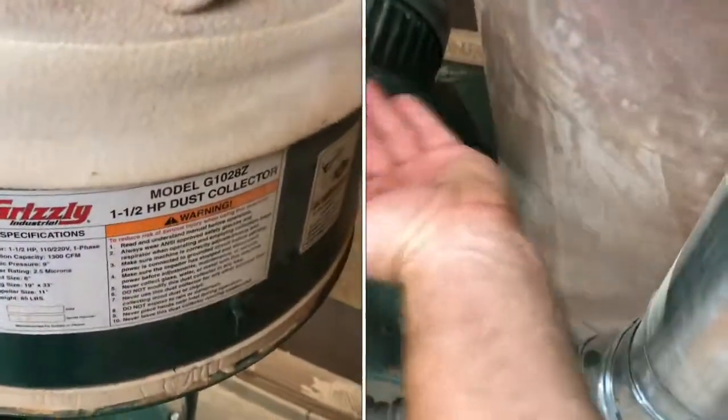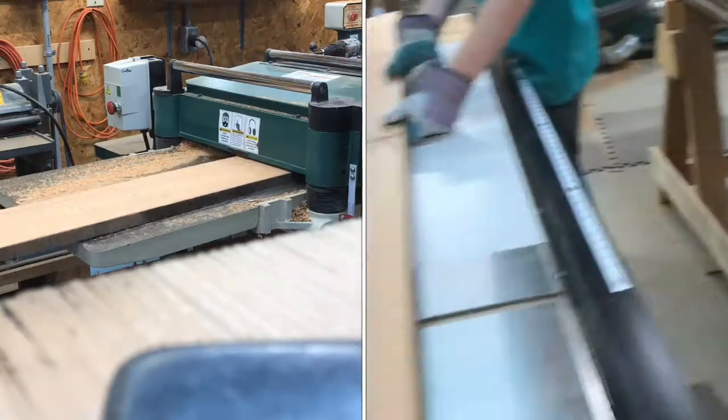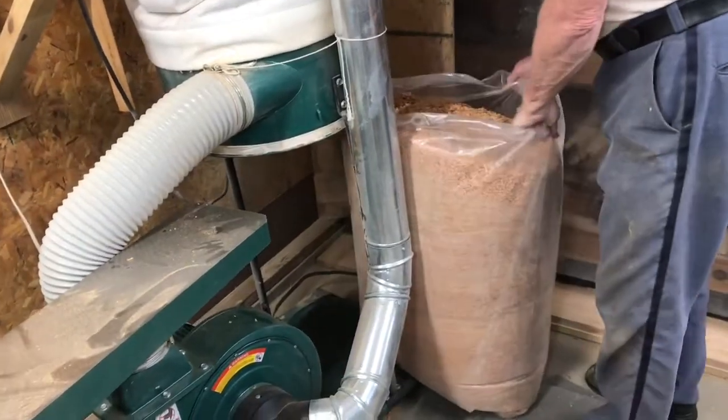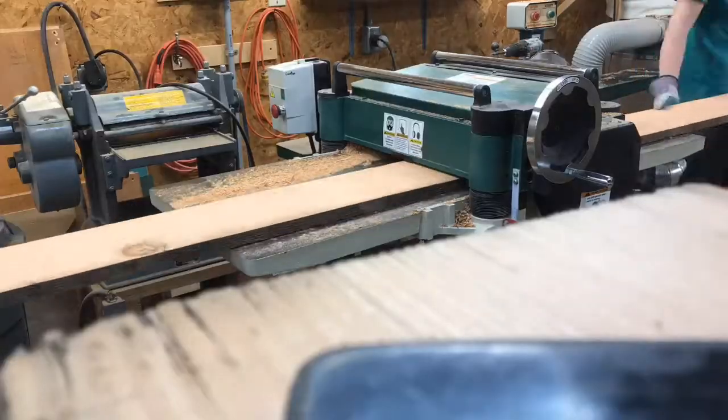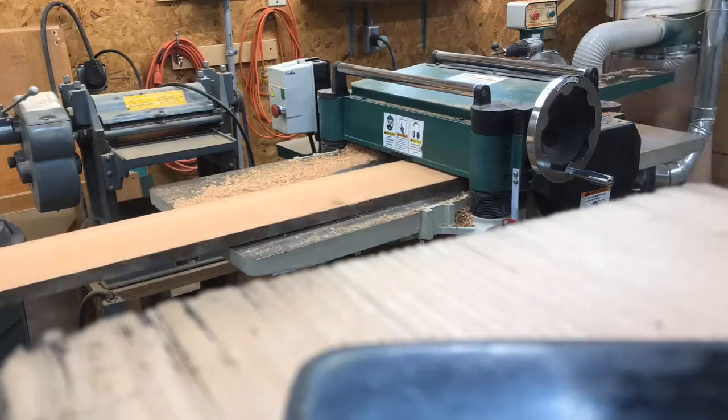A good dust collection system is extremely important, especially if you've got a lot of wood to cut. Today we're processing a lot of cedar boards, which means a lot of sawdust. Although we've been using these dust collection systems for a lot of years, there's still a lot of improvements we can make.